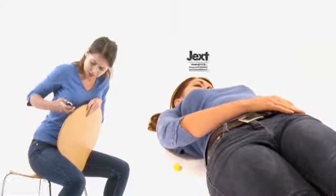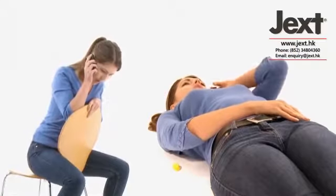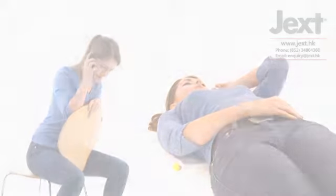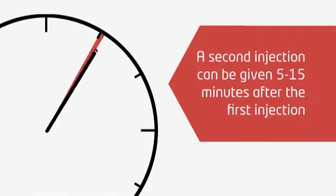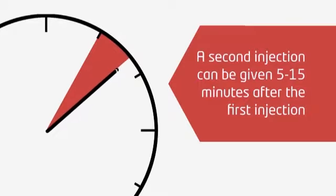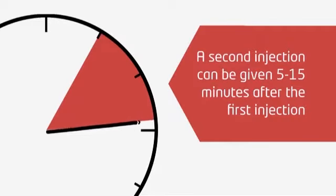Remain lying or sitting down. Dial 999, ask for an ambulance, and say anaphylaxis — make sure that help is on its way. You should not get up even if you start to feel better. If you're not feeling better or if you begin feeling worse, a second injection with a different Jext can be administered 5 to 15 minutes after your first injection.